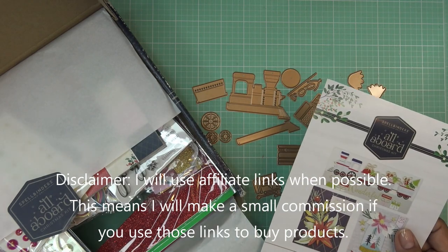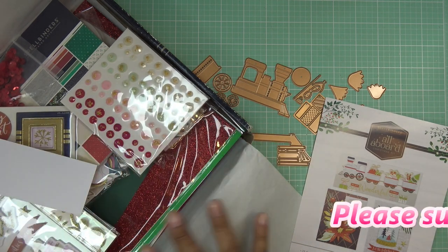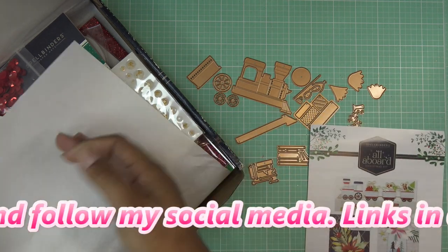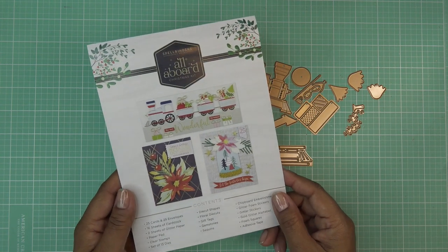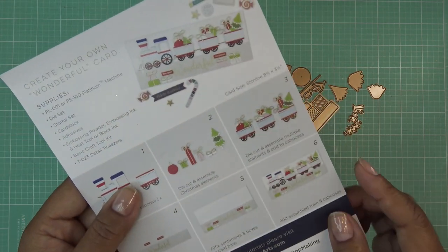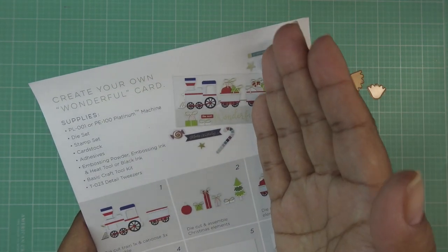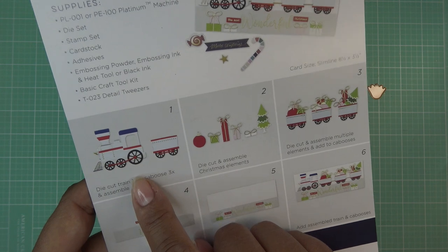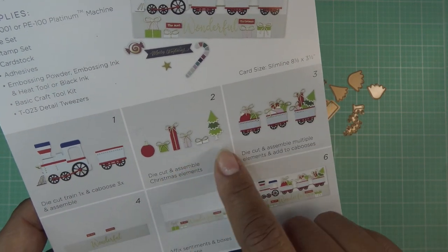So when you get the kit — I've been using it in all kinds of different projects, so there's just some bits and pieces in here. What I do is tuck all the dies out here. We're going to go back to the kit in a minute for papers and other things. It does come with an inspiration sheet like this, with some images and information about the kit contents. On the back it has a design idea for making it into a slimline — I'll probably do a standard A2 today. It starts off with one die-cut train and three cabooses if you're going to do something like this.